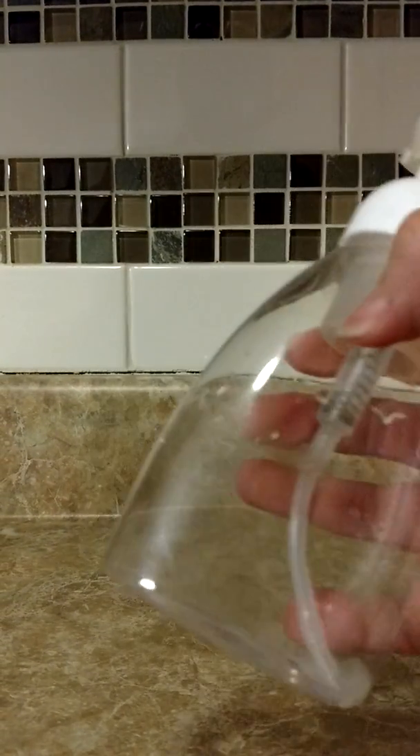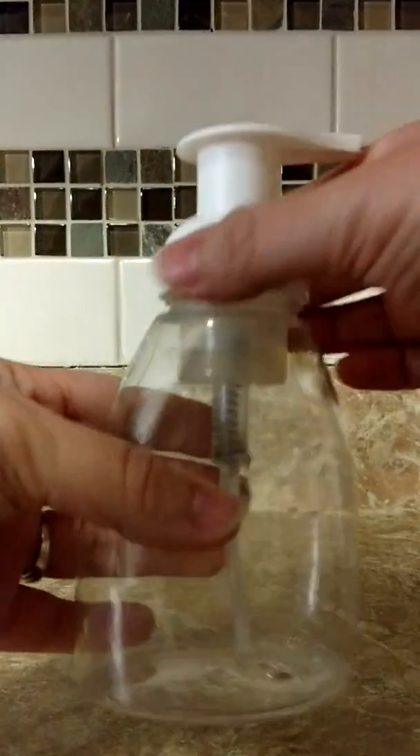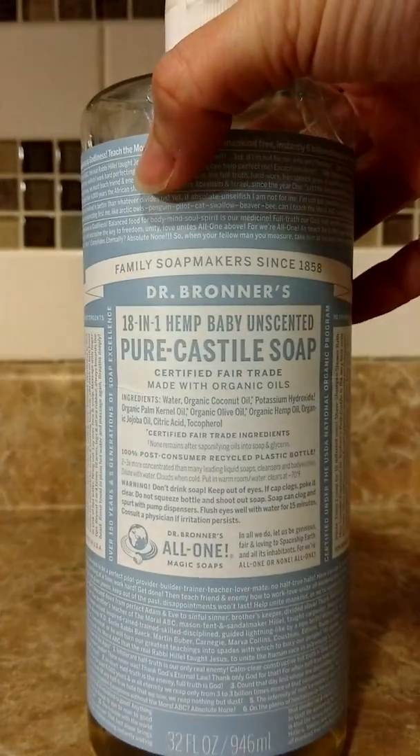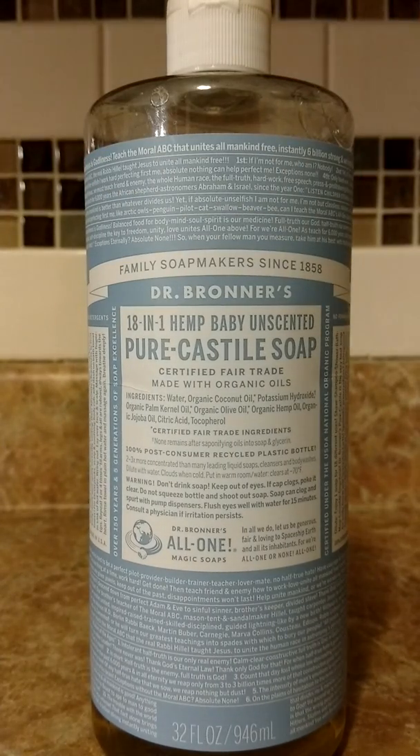So let's see what we need. We're going to need a liquid hand soap pump — I just bought this right off of Amazon, and it just unscrews just like that. We're also going to need pure Castile unscented hand soap. I don't want any fragrance in my soap because fragrance stands for fake. I'm going to make mine smell good by using Young Living Essential Oils.